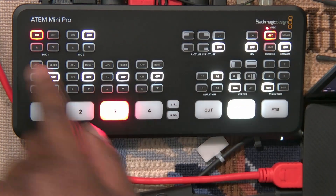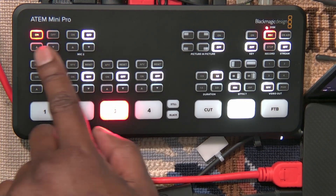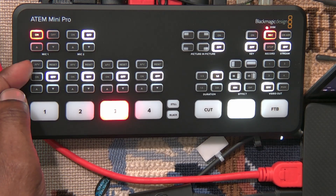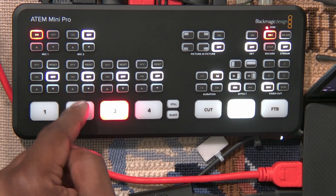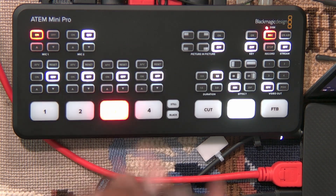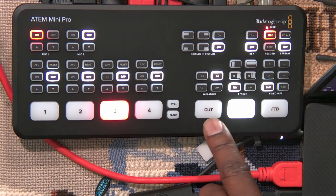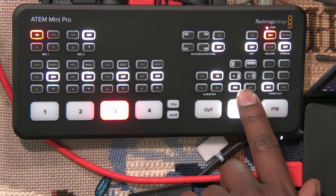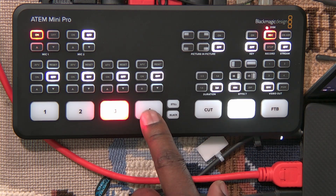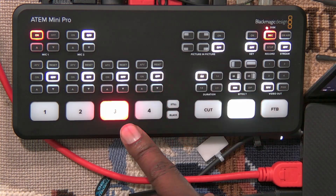Let's take a look at all the settings. This is the microphone section for mic 1 and mic 2 — turning them on and off and adjusting their volumes. Then this is the audio-follows-video settings for each of your inputs, where you can turn it on so that when you switch to these inputs the audio will be pulled directly from them. Under your cut and auto section you can change duration — you can change the time it takes for each transition. Two seconds is slow, half a second is fast.